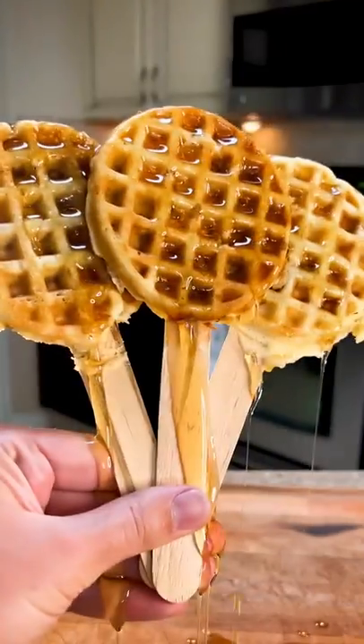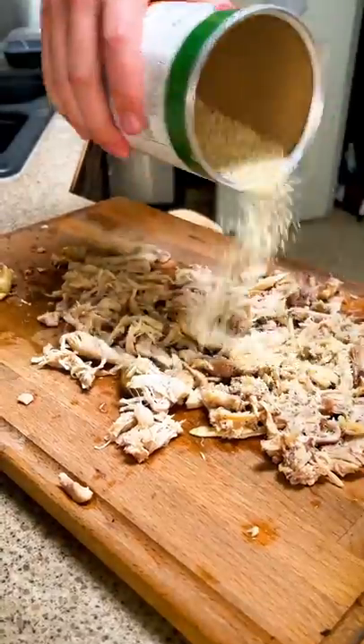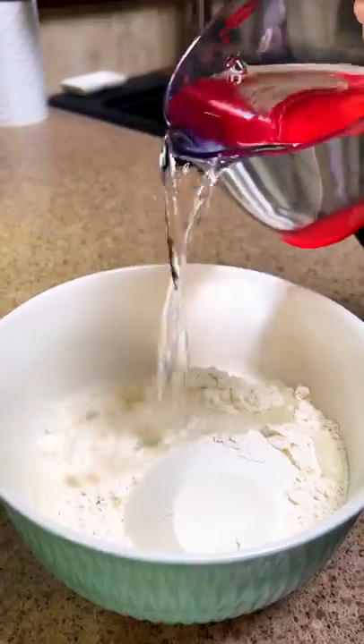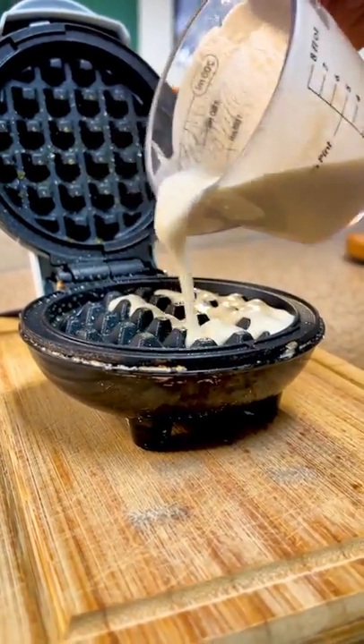People are freaking out over this method of chicken and waffles and it couldn't be easier. Bake some chicken thighs and shred the meat, discarding the skin and bones. Wiggle in some panko if you're feeling adventurous. Take some pancake mix — I'm using store-bought — and mix together according to the instructions.